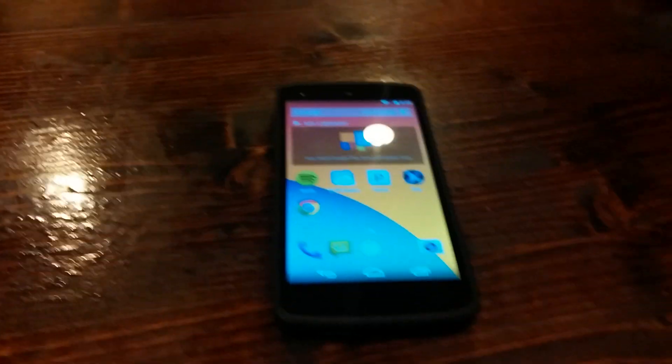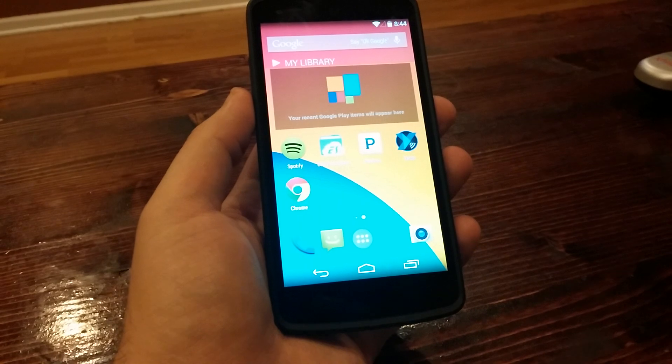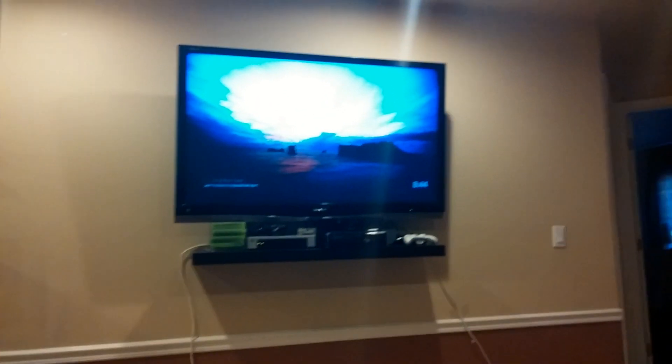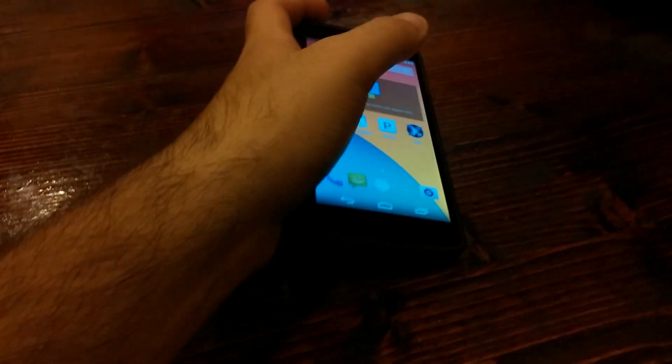So this is just a quick demonstration of how it works. Here we go — there we have it with the Nexus 5, and then we've got the Chromecast right there. So basically what we're going to do — this is how it works with Nexus devices.